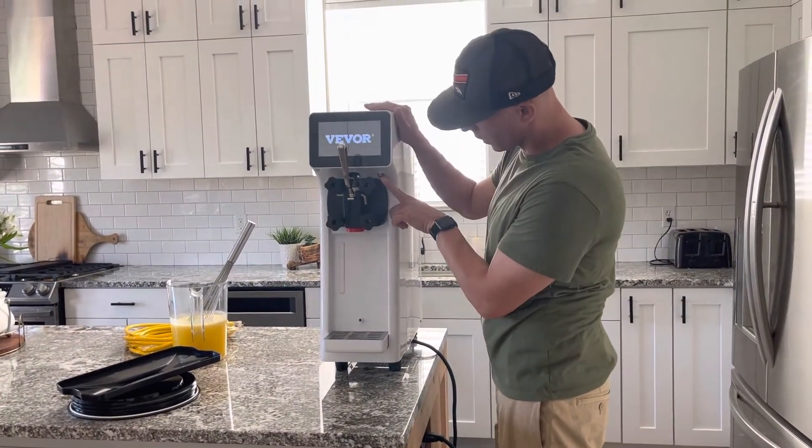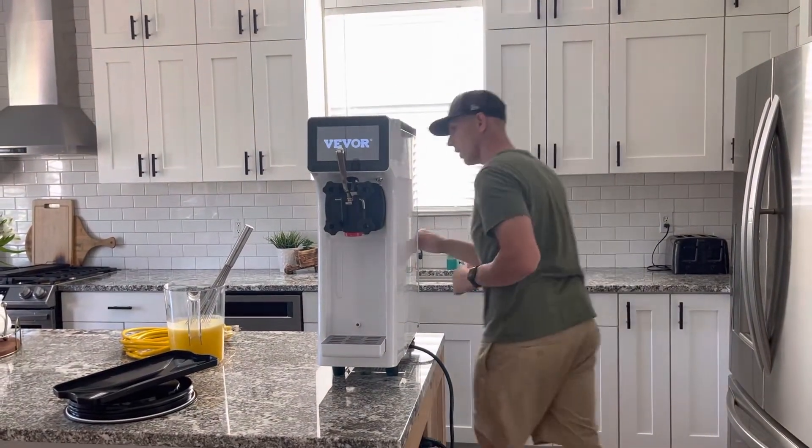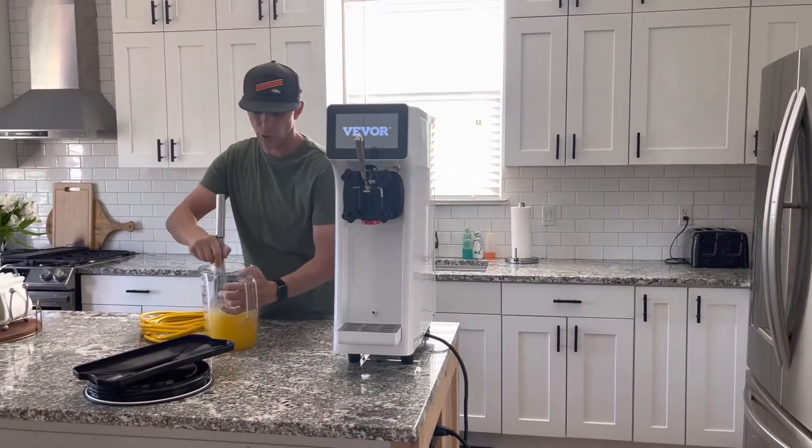If it doesn't turn on automatically, there's a toggle switch — this is the main power. Go ahead and turn that on.